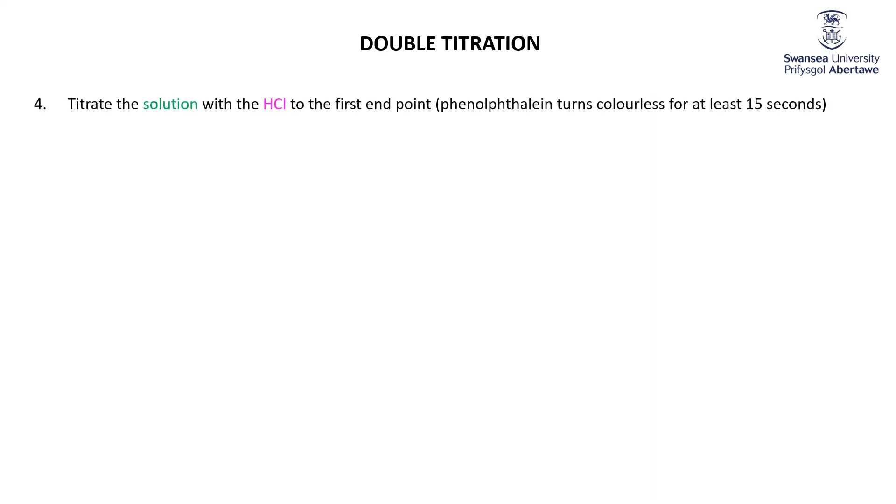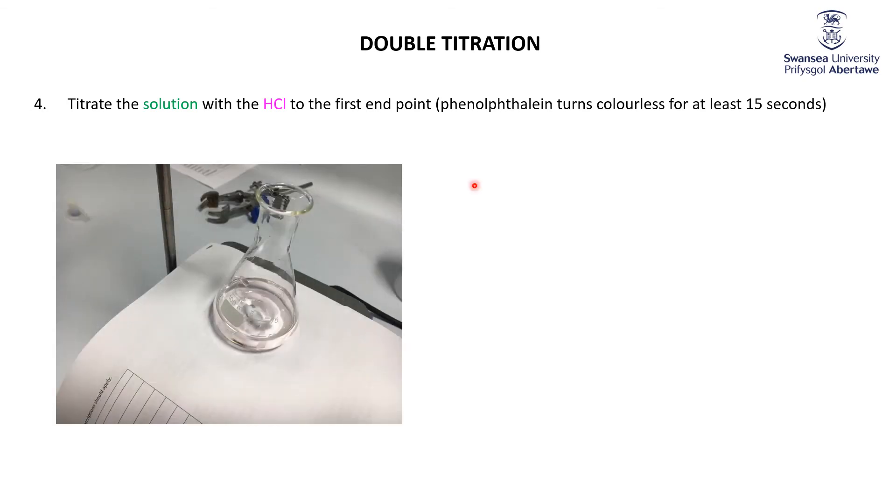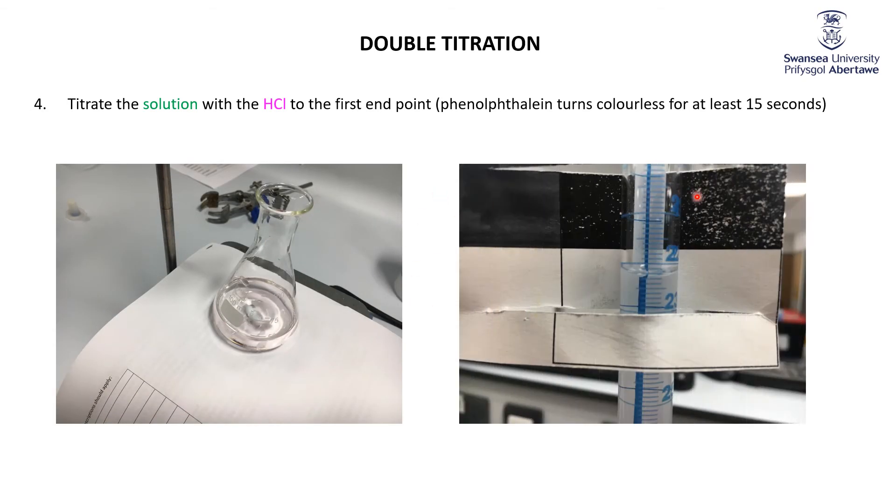So I'm going to titrate it with the HCl to the first endpoint. Here's my colorless phenolphthalein. That happens once we've added about 22.2 millilitres of HCl. So in other words, we've added about 22 millilitres of HCl to get rid of the sodium hydroxide, and all the sodium carbonate has turned to hydrogen carbonate.